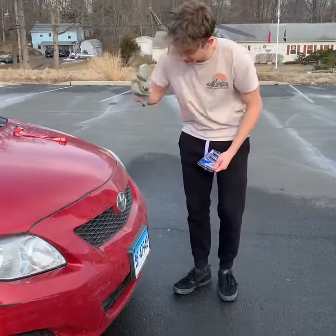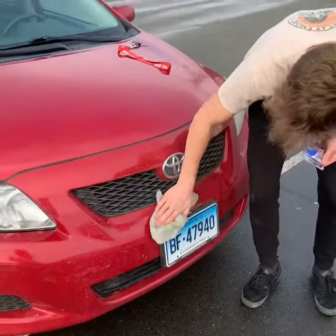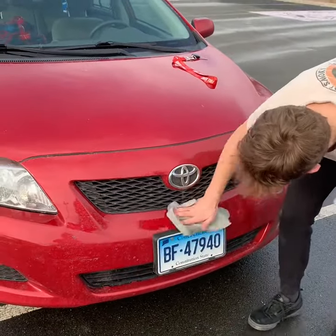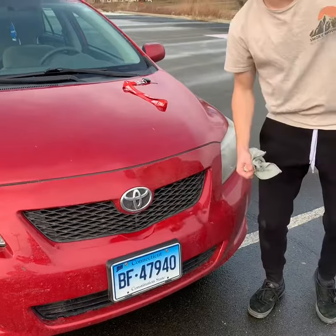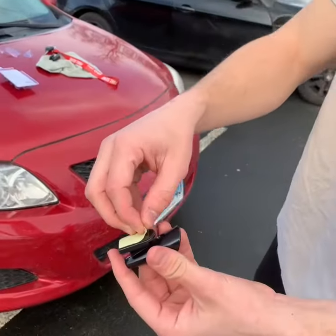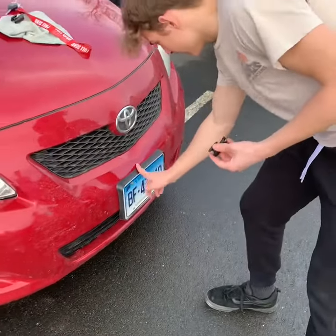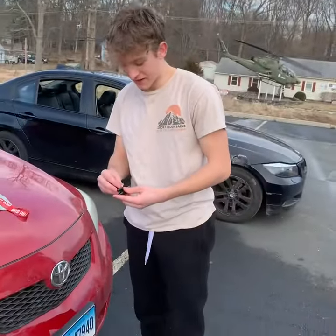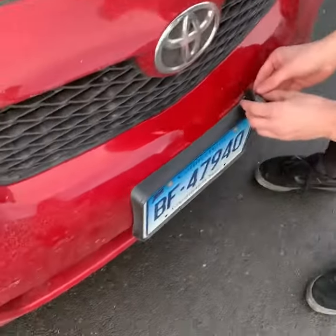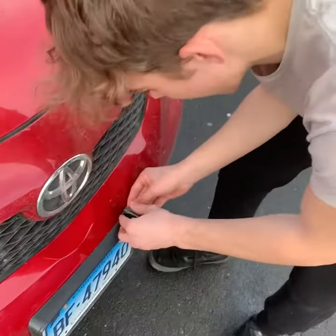The car's a little bit dirty. I'm gonna grab a cloth so the deer whistles stick. We're just gonna stick these to the top of the license plate right here — this is the only flat spot I could find. So we're gonna put one on here, just like that. Oh, that's beautiful.